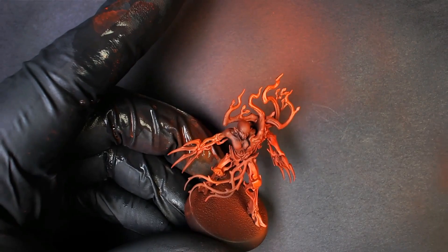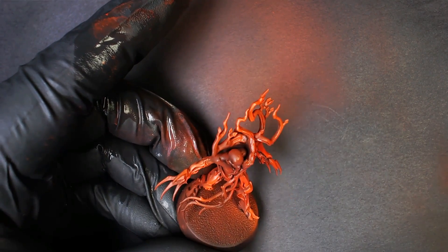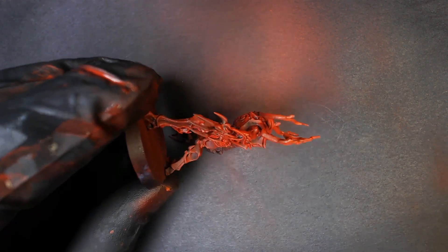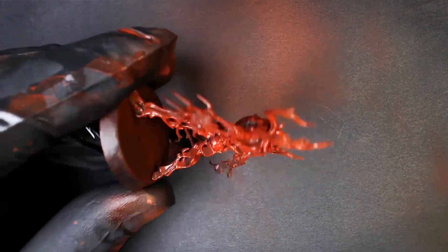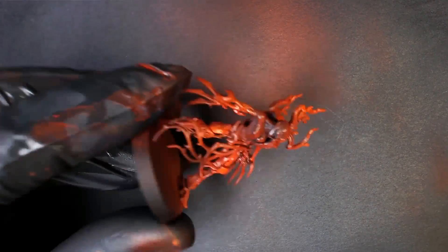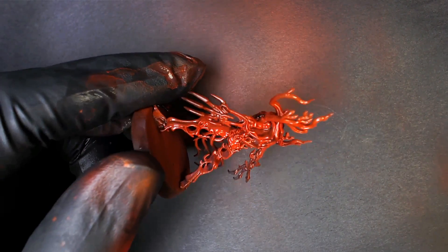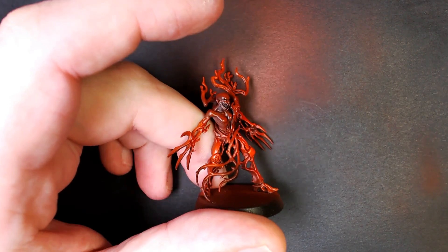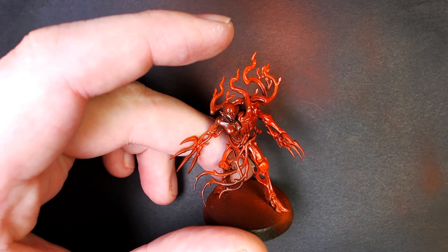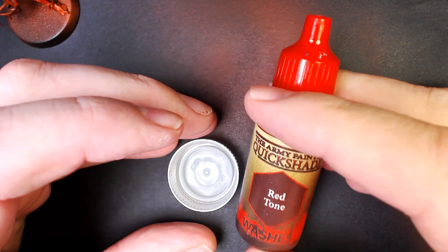We're going to put the gloss varnish on medium style, let it fully dry, and come back to it. Here it is - he is totally protected, encased in this varnish. But luckily we're going to mat that varnish down real quick with a little bit of Army Painter Quickshade technique. This is Red Tone - a nice deep red - and we're going to add a little of our medium, the Quickshade Medium. This is a literal must-have if you use Army Painter.